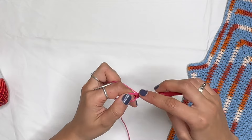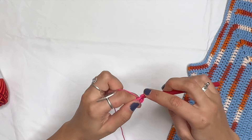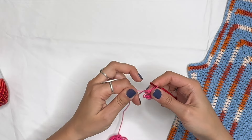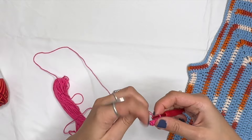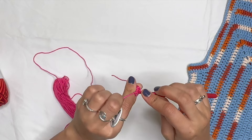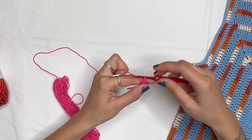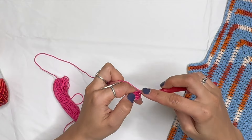Complete eight single crochets total: one, two, three, four, five, six, seven, eight. Then pull the end to close the circle and slip stitch to the top of the first single crochet — go through both loops, pull the yarn through.